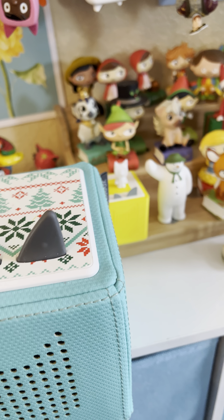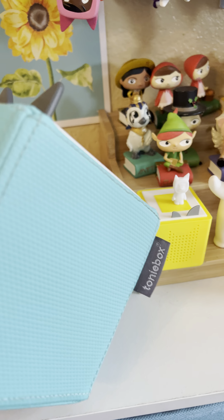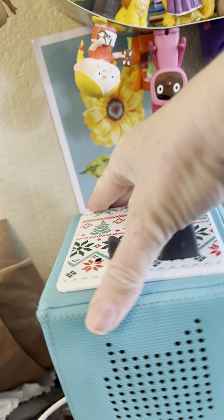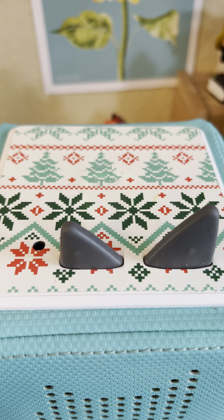If you are charging, it goes right in the bottom, but you have to sometimes turn it. Set it on, and then you have to turn it until it flashes green and makes that noise — and you know it's charging.